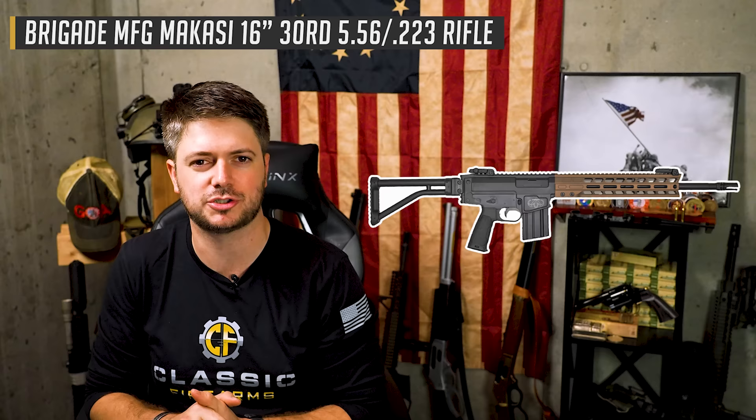Let's move on to my number four. I'm taking a little bit of a gamble on this one because I don't have a lot of experience with it, but it is something new to the market and very unique. It's kind of like if the FAL got together with an AR-15 and had a child — they would have come out with the Brigade Manufacturing Mikasi. It's a pretty interesting firearm. It takes standard AR-15 magazines, chambered in 223/556, with a short-stroke piston-driven design and a side-folding stock. Everything I think I want in a bug out bag gun.